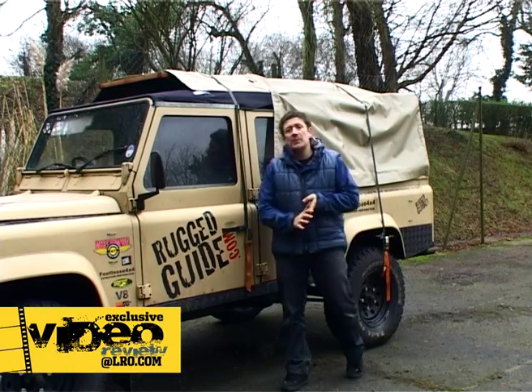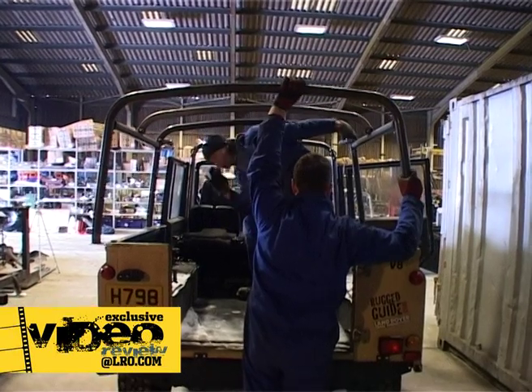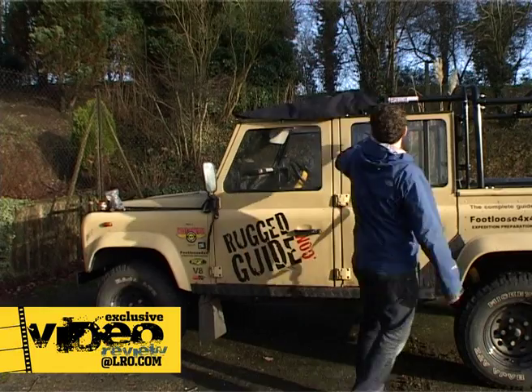Exmoor Trim are going to be doing the canvas for us. They've never done a vehicle like this before, so it really is a one-off. If you're interested in this kind of project, keep your eyes peeled on LRO TV as part of LRO.com, and you'll see us go through the process on film at each stage of development.